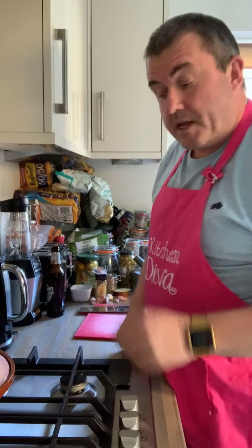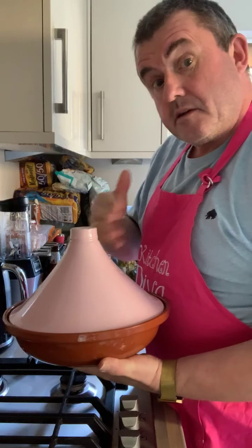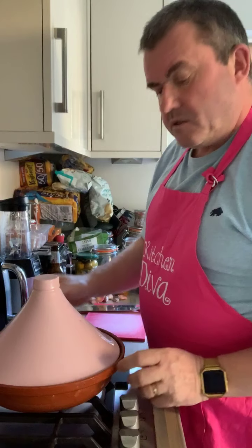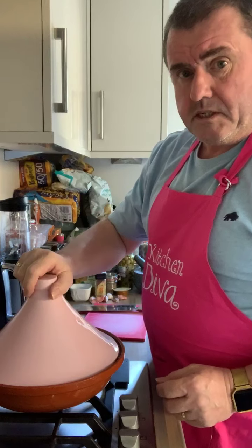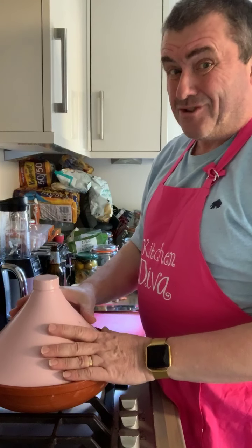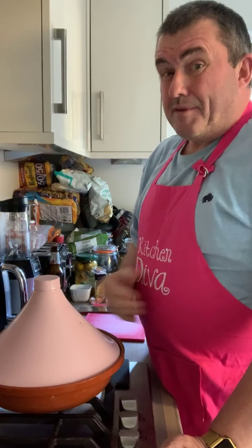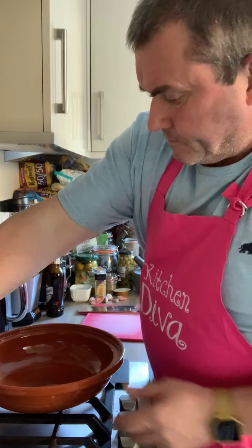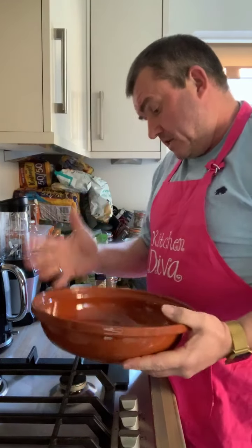So to start off with we're going to make it in a tagine — there you go, got one here. Notice the lovely pink colour. This is a little bit of a bugger because it's not the easiest thing to get the lid off. When this thing's hot you end up using a cloth, so I'm buying my time before I drop the bloody thing and break it. But we don't need the lid yet. We do all the cooking in here.